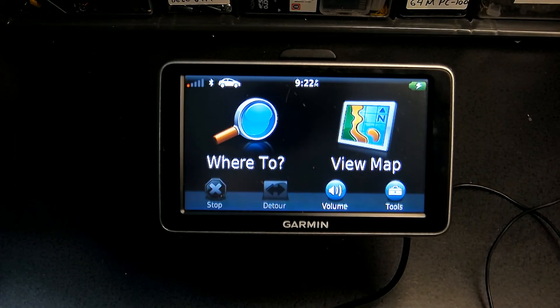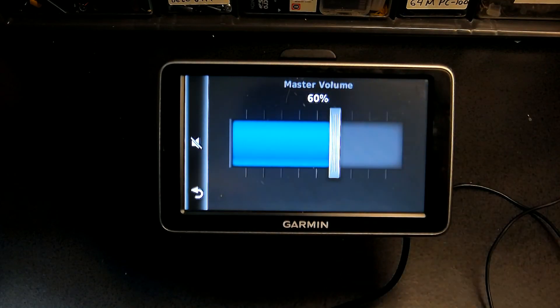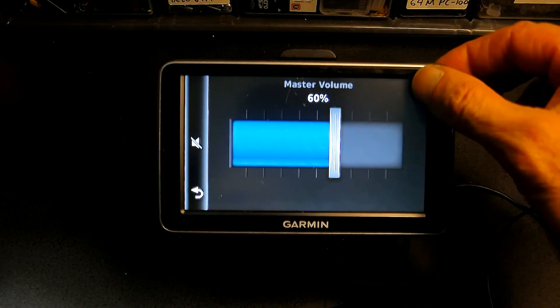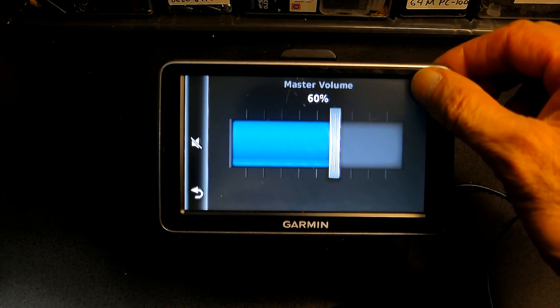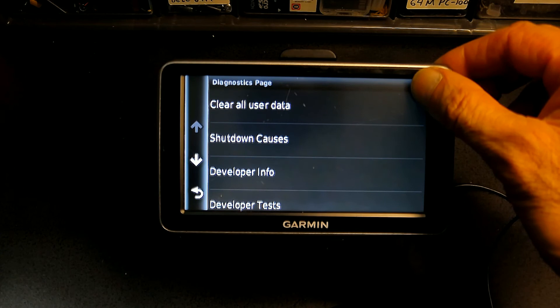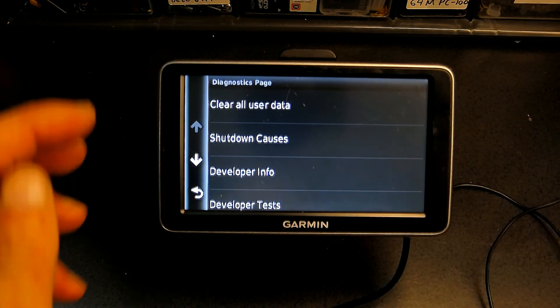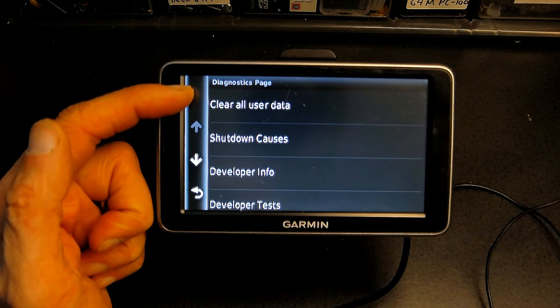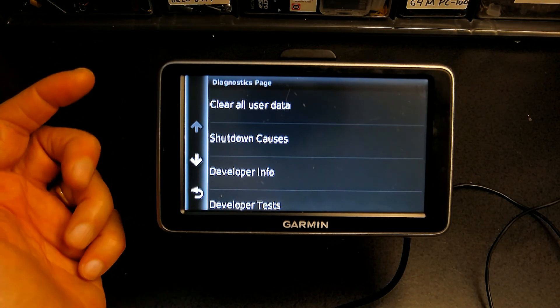So here we have a 2450. This is how we do a factory reset. The first thing you need to do is click the volume button, and then press and hold your finger on the upper left corner — don't let go, keep it there for about 10 to 20 seconds. And this is how you clear all user data and load the factory default.